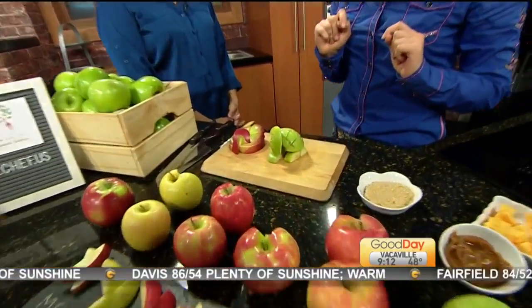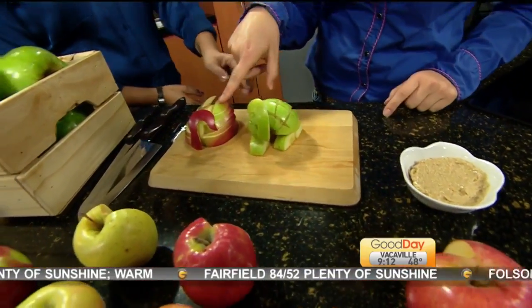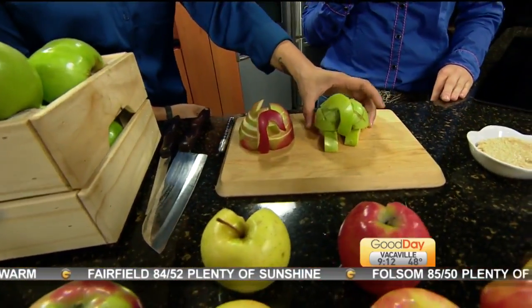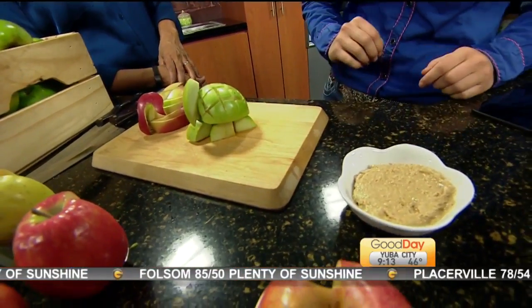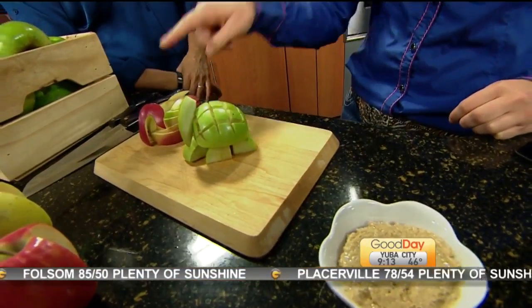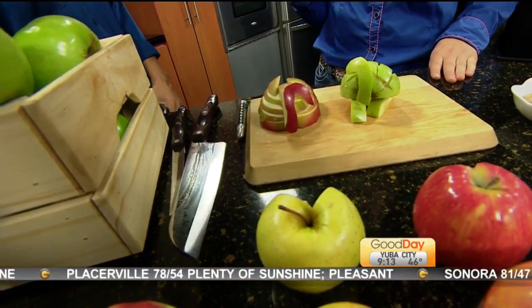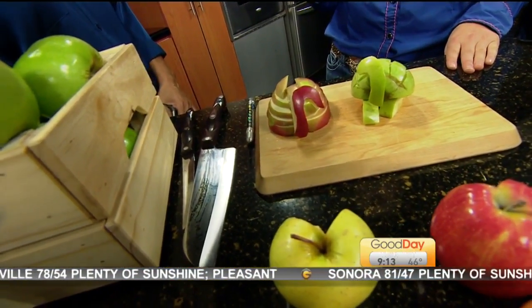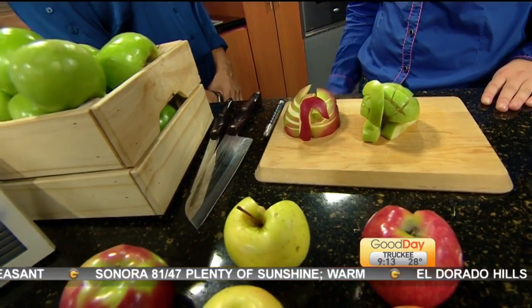And then just some whimsical things — I made a little turtle out of a Granny Smith apple here, so we have a little green turtle. And a swan. Can you turn it to the side? I've actually made this swan in classrooms with a plastic knife — really simple and easy to do.